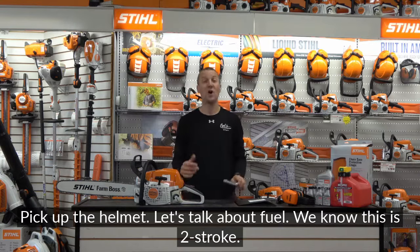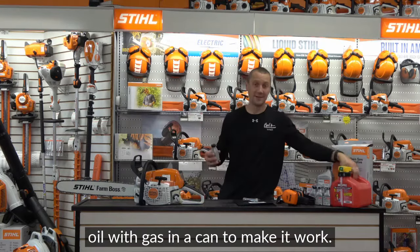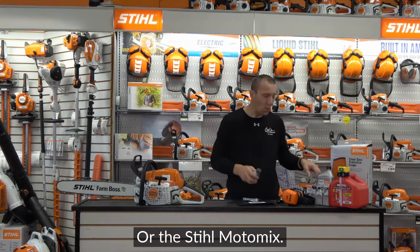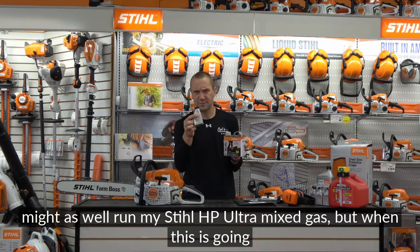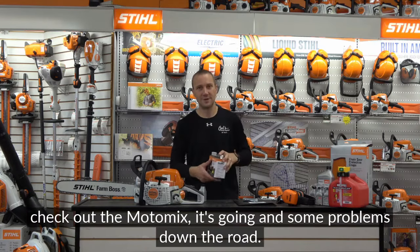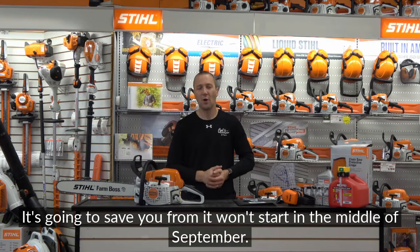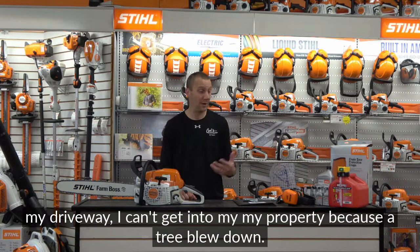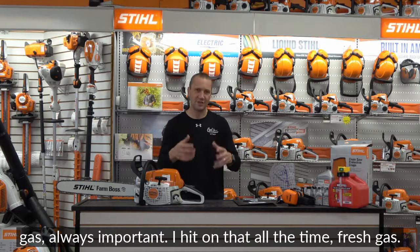Let's talk about fuel. This is a two-stroke, so we need a mix of oil and gas. I always recommend the Stihl HP Ultra or the Stihl Moto Mix. If I'm going out on a Saturday to work hard, I'll run Stihl HP Ultra mixed gas. But when this is going into storage, check out the Moto Mix — it'll save you problems down the road, like not being able to start it in the middle of January when there's a tree across your driveway.